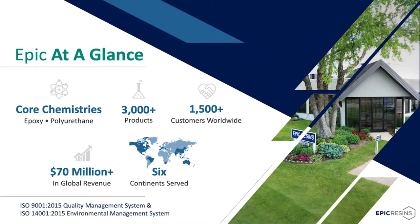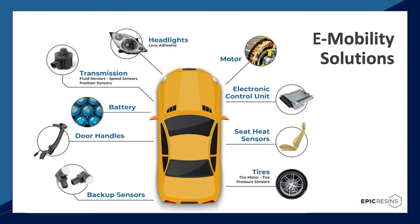Epic Resins is ISO 9001 and 14,001 certified. Epic Resins has provided proven thermal management solutions since the 70s. Our products for e-mobility provide solutions for many applications, including motor, battery, transmission, sensors, and ECUs.